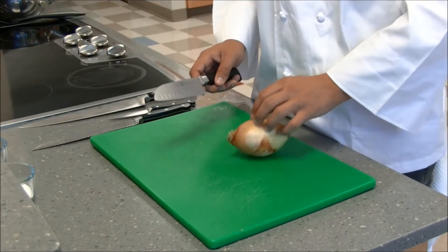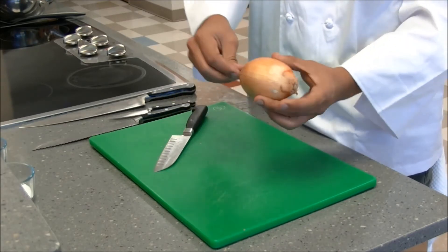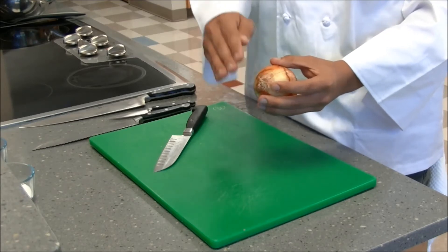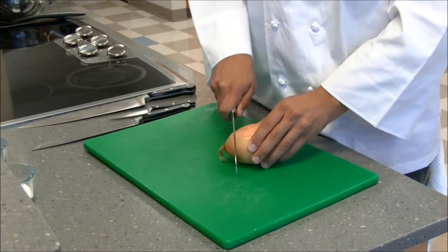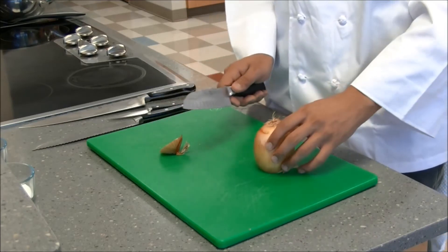The first thing we're going to do — because this onion is rolling — is cut off the end that doesn't have the roots on it. The roots will hold it together, and we want to keep them attached to the onion as long as we can. Cut off the other end and we'll set it down on its flat surface. Now we're safer.